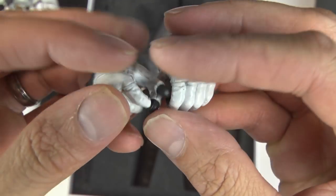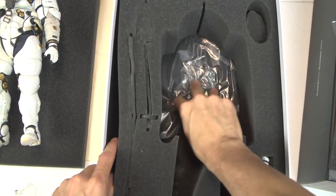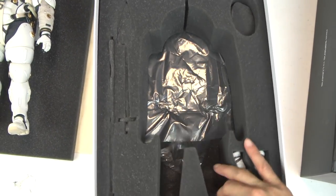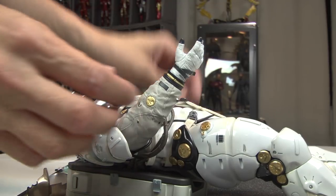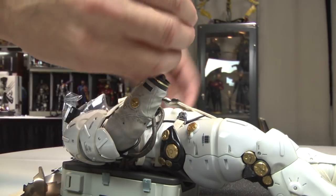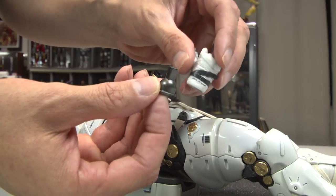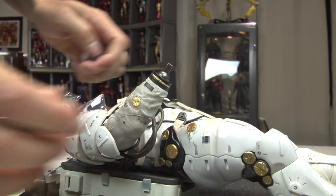A square peg — that's odd. I've never seen a 1-6 scale figure with a square peg. That must be something new because I've never seen even 1,000 Toys use that before. It doesn't come with an actual stand, so I think 1,000 Toys missed the mark on that — it could have been for cost. It's like a ball joint and then a peg, and I guess it pops right out. So it's a square peg with a ball socket — pops in and then you swap out the hands.